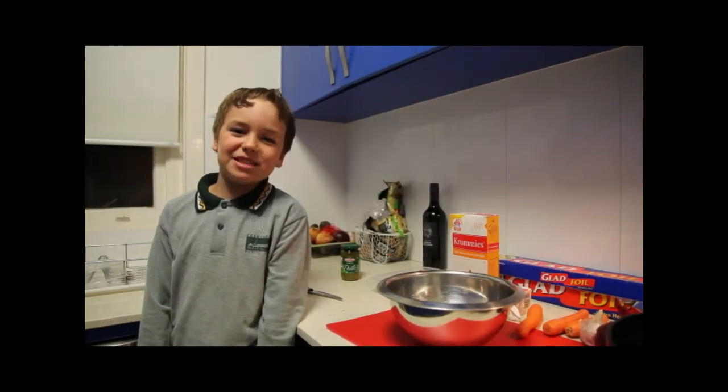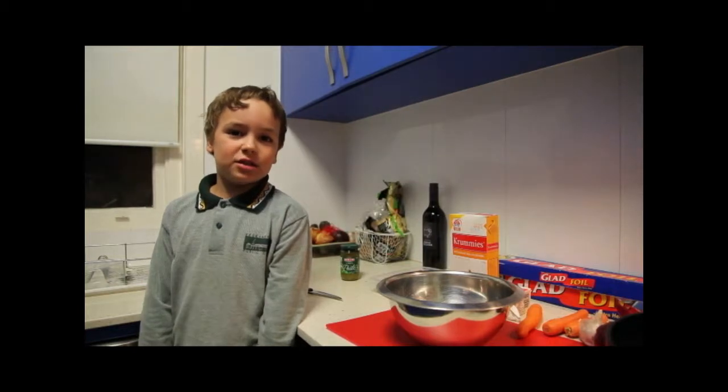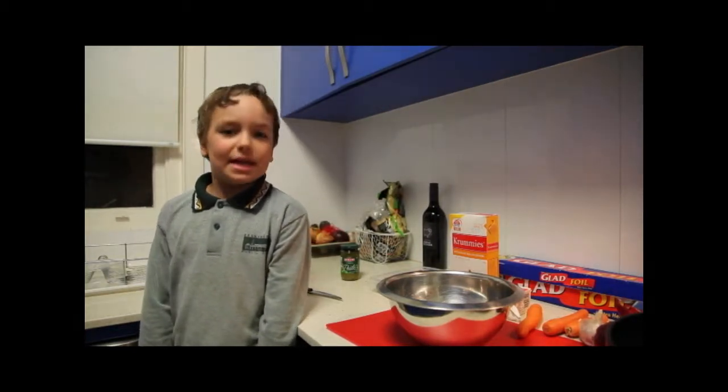Hi everybody, my name is Luca and today I'm going to be cooking Russian Rizzov, which is called in Russia Poletinov.